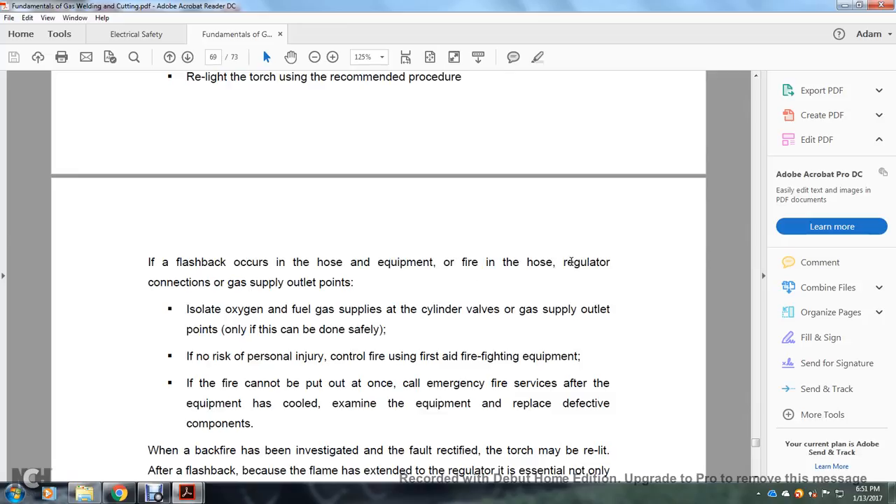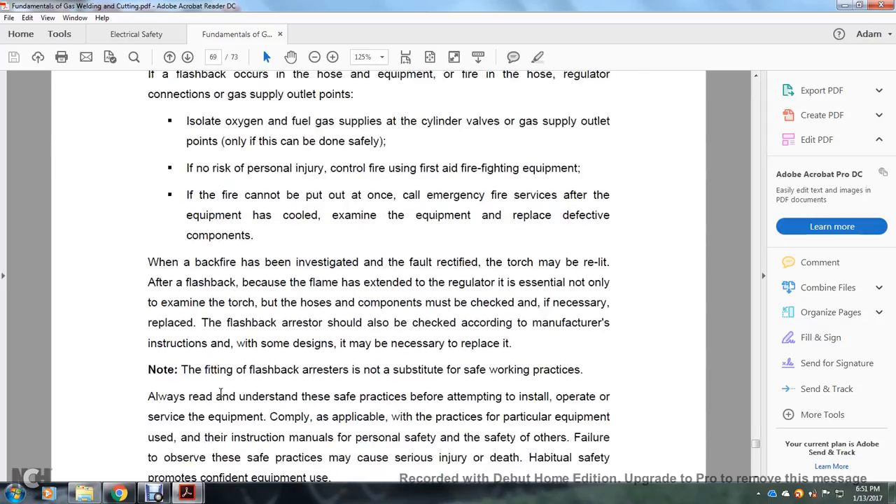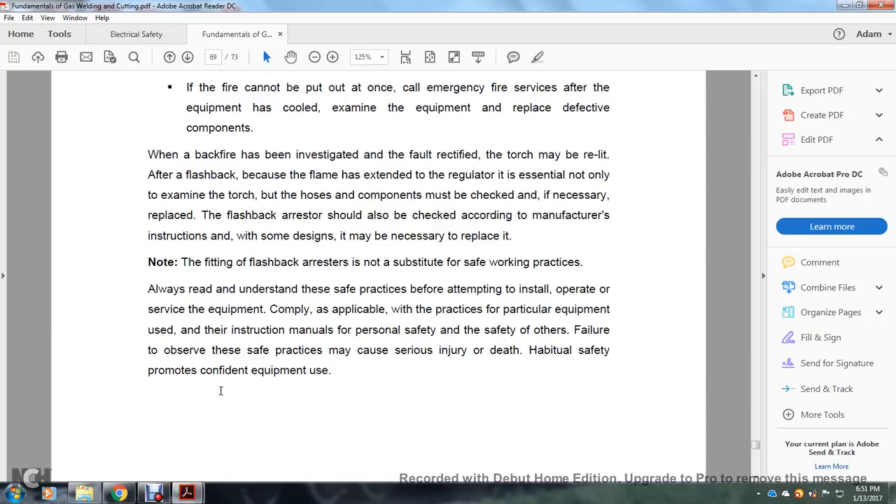If a flashback occurs at hose connections, regulator connections, or gas outlet points, isolate the oxygen and fuel gas supply at the cylinder valves or gas supply outlet points — only if this can be done safely with no risk of personal injury. Control the fire with first-aid firefighting equipment. If fire cannot be extinguished at once, call emergency services. After the equipment has cooled, examine and replace defective components. When the backfire has been investigated, defects rectified, and the torch may be relit. If the flashback extends to the regulator, it is essential to examine not only the torch but also the hose and all components. Check and if necessary replace the flashback arrestor according to the manufacturer's instructions.